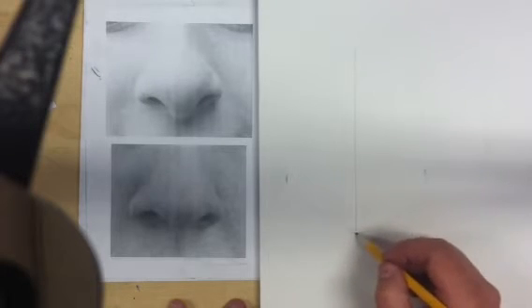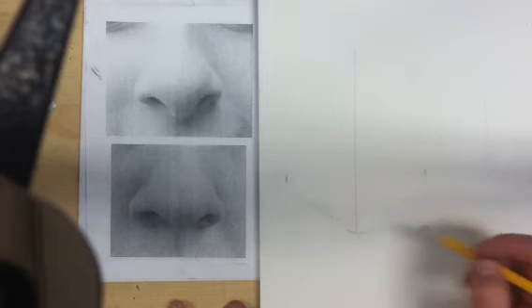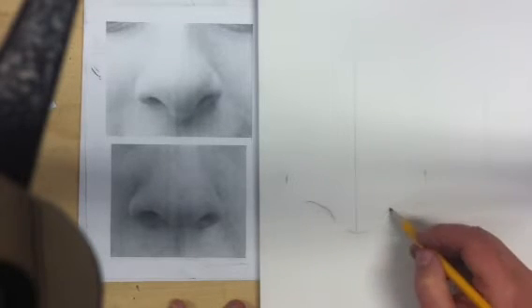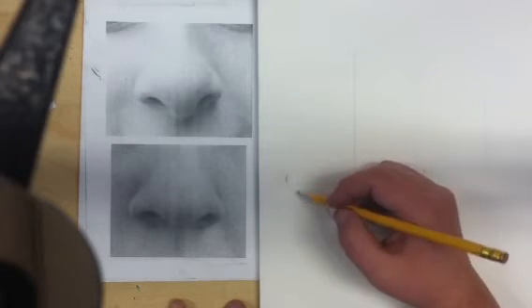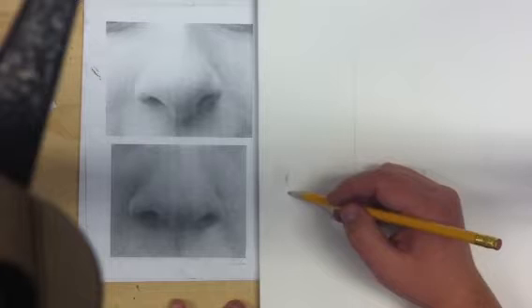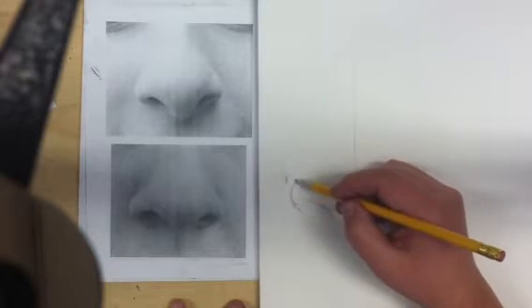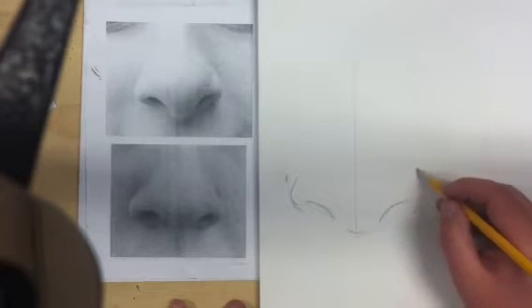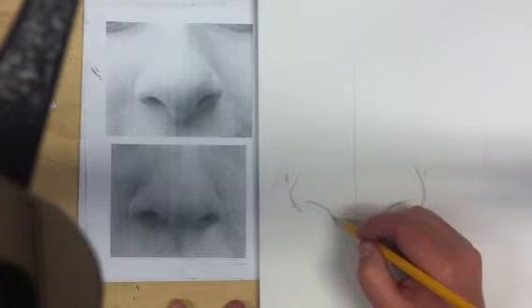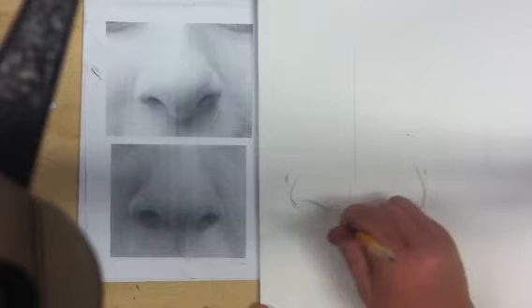This is going to be the septum. And I'm going to bring this line up here and this one up here. Then I'm going to bring the sides of my nostrils around the edge. It doesn't have to touch this line just because that's where I measured it to. So that's all the lines that I'm going to draw, and I'm going to erase everything that I used to help me draw them.